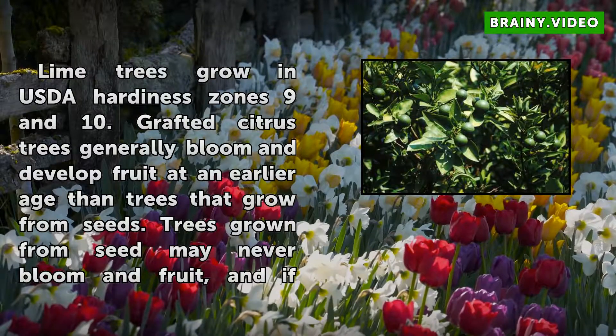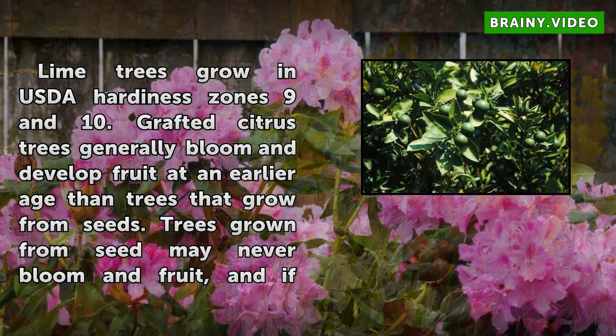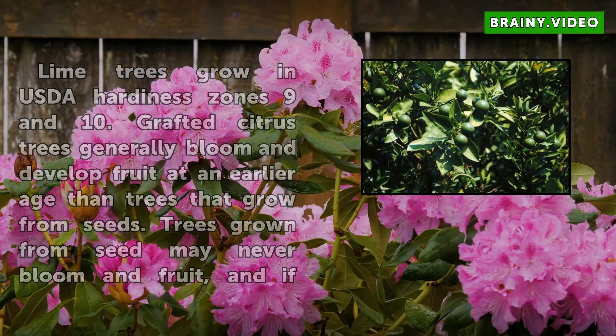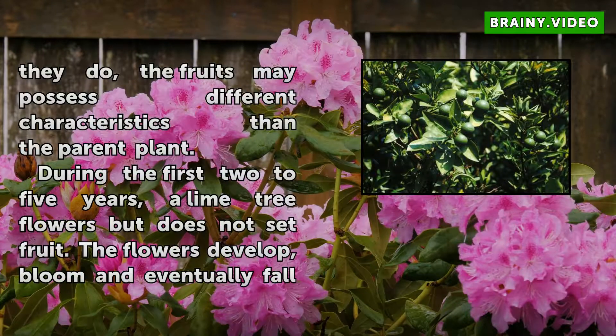Grafted citrus trees generally bloom and develop fruit at an earlier age than trees that grow from seeds. Trees grown from seed may never bloom in fruit, and if they do, the fruits may possess different characteristics than the parent plant.